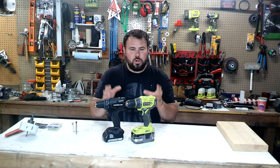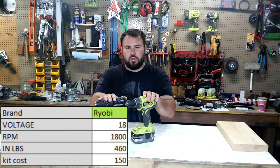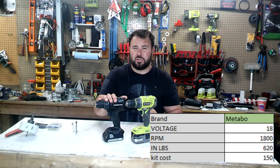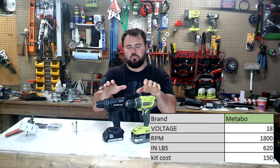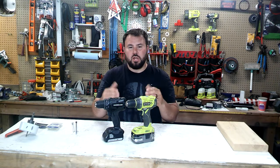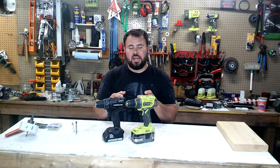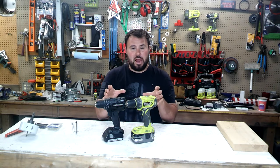These both stack up pretty well together. They both run at 1800 RPMs. This has 460 inch-pounds of torque and this has 620 inch-pounds of torque. So there is a bit of a disparity between the two, but we're going to test them as they are today and we're going to go through a value test.